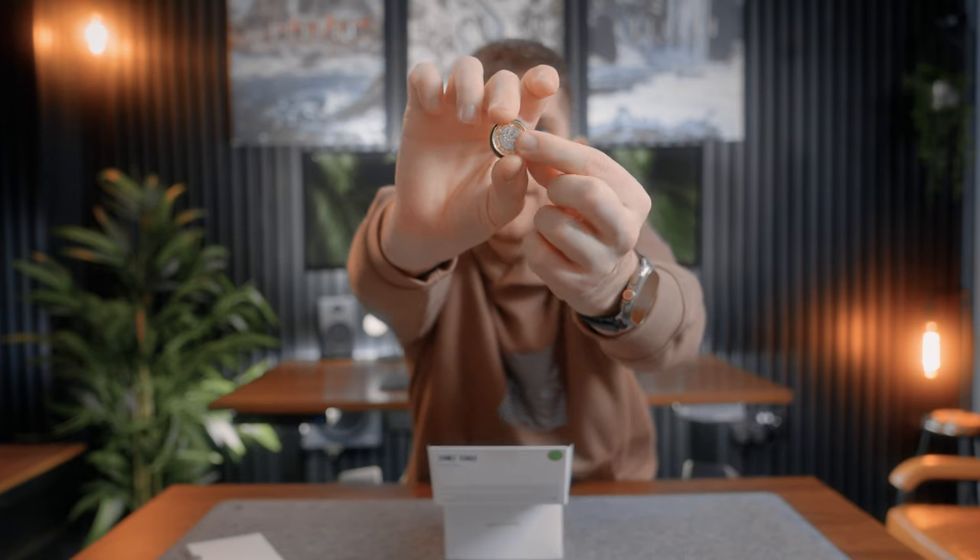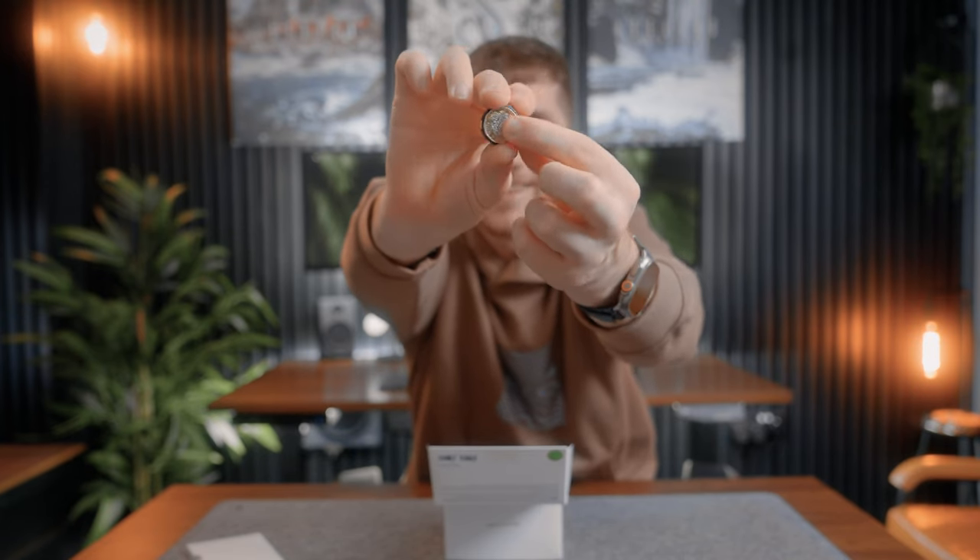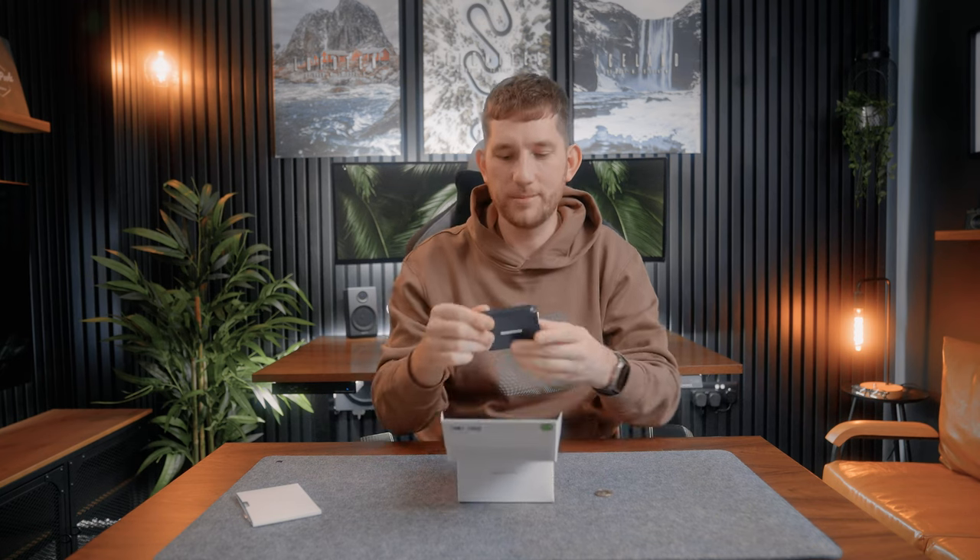I'm actually going to get a pound coin and check. Right, back with the pound coin — and yes, there it is next to the transmitter. That's crazy. Wow, very impressed with that. So before we get too deep into that, let's see what else we got in the box.